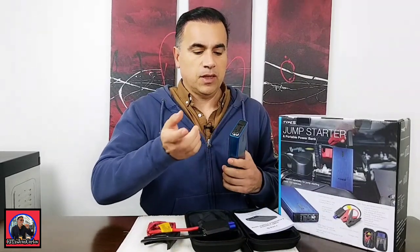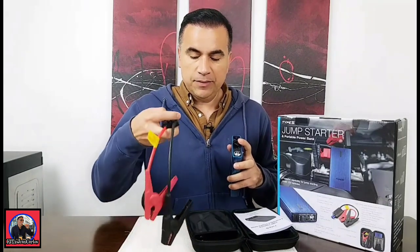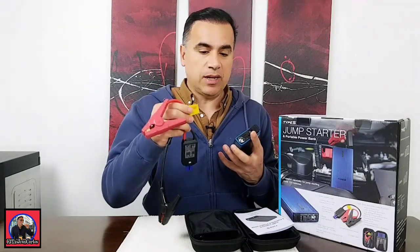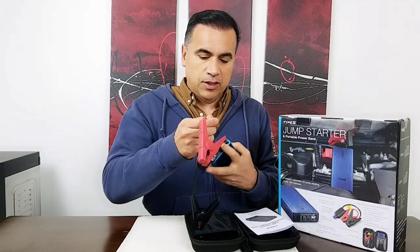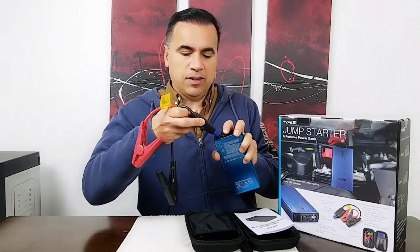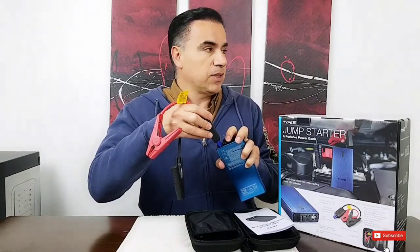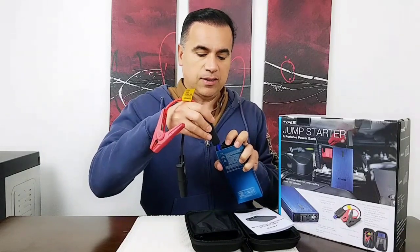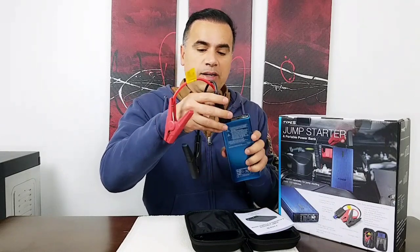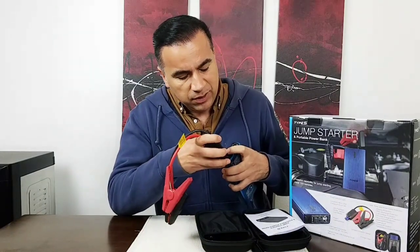It comes with a rubber cover. You open the cover and plug it in. The instructions say to remove the clamps from the battery within 30 seconds of connecting, and it actually starts beeping. I kept the clamps separate at all times — that's what I learned as a kid. This is how you plug it in, and that's it. It's about a level 2 out of 10 for difficulty.